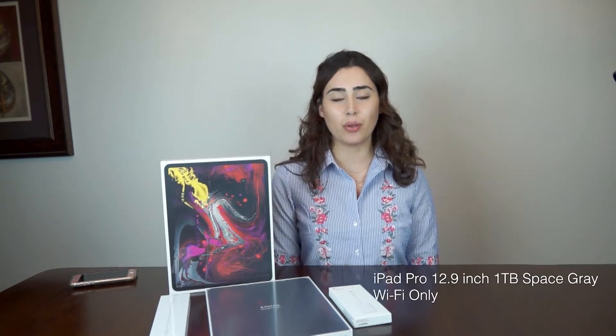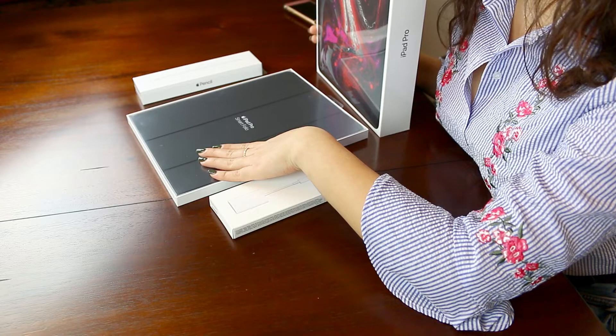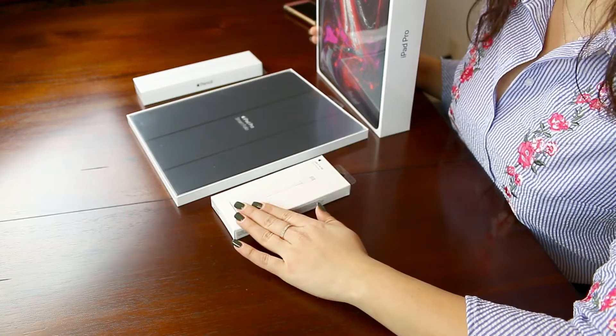Today I have a bunch of stuff to unbox. I'm going to be unboxing the new 2018 iPad Pro — it's 12.9 inches and one terabyte in Space Gray. We're also going to be unboxing the folio case, the new Apple Pencil, and the new SD card reader. The iPad Pro 2018 is one of the hottest products this year and the critics are raving about it, so I cannot wait to open it.